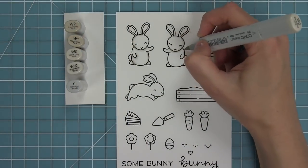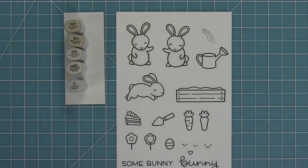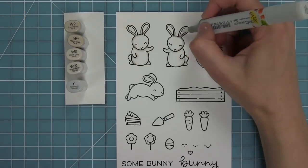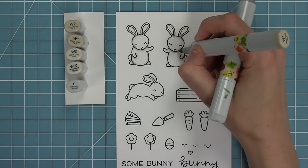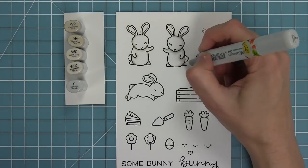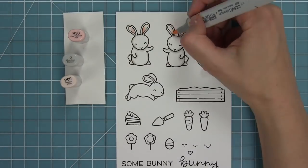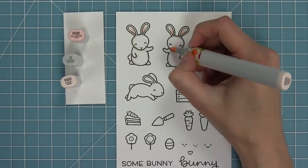I'm going to be using my Copic markers to add some color to these cute images. I'm using some really light warm gray markers to create white bunnies that just have a little bit more going on. I'm making the darker areas kind of under the chin, around the arm, where all the curves of the stamp are. They're still white but they've got a little something going on.